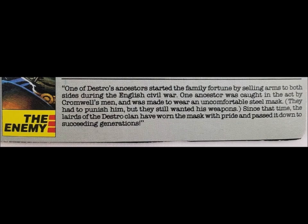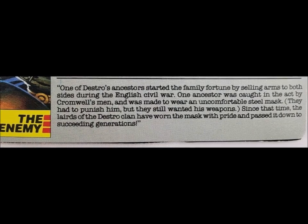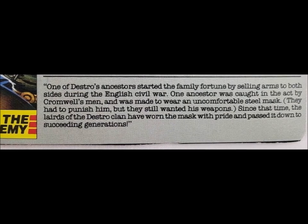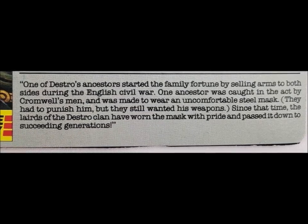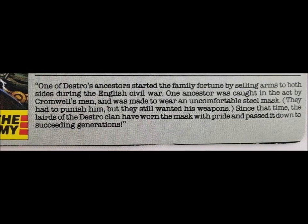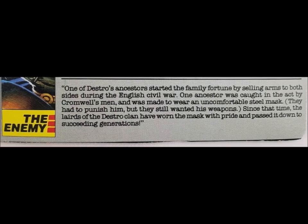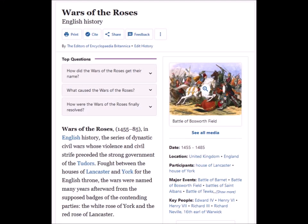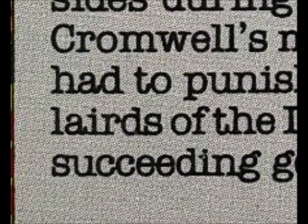The second paragraph of the card is solely dedicated to explaining why he's got a bucket on his head. Weapon selling has been the Destro family business a very, very long time. The Destro who started the family's fortune was caught selling weapons to both sides in the English Civil War. Cromwell's men caught him and made him wear an uncomfortable steel mask as punishment — they didn't kill him because they still needed his weapons. Ever since then, the Laird of Clan Destro has worn one as a badge of honor. Using the word Laird here is Larry Hama being clever, as that is the proper Scottish word — the equivalent of a lord — in the sense that a Laird is the owner of a large estate.